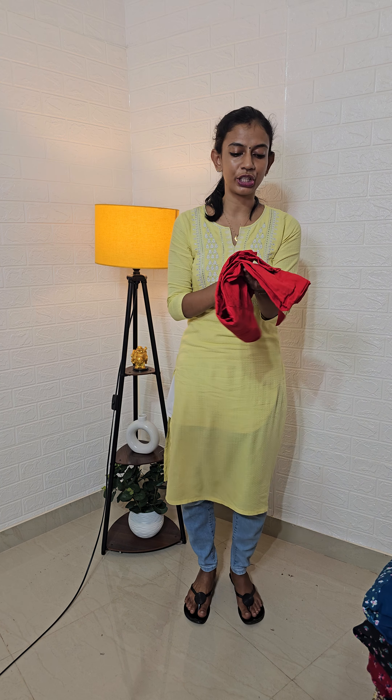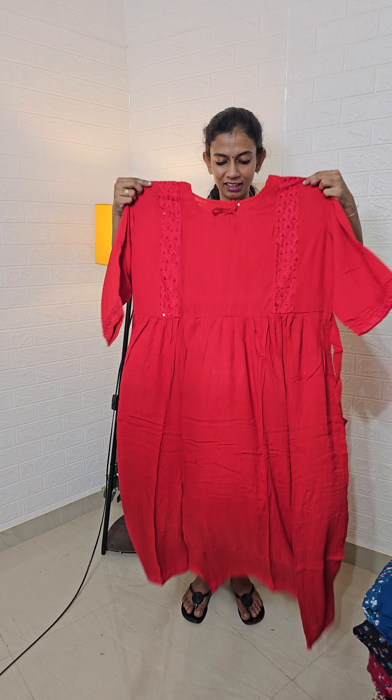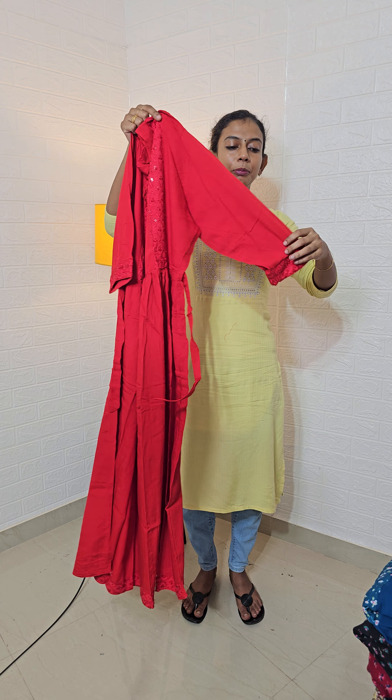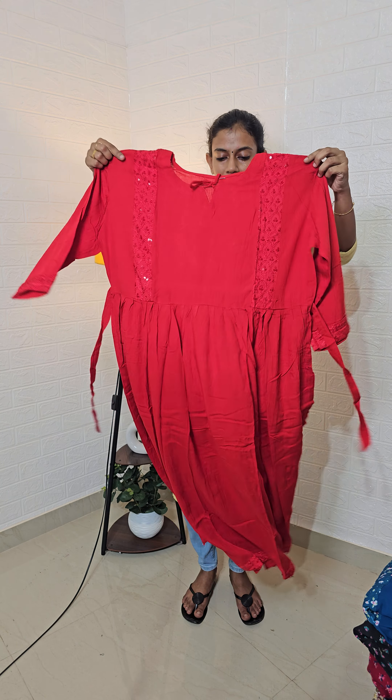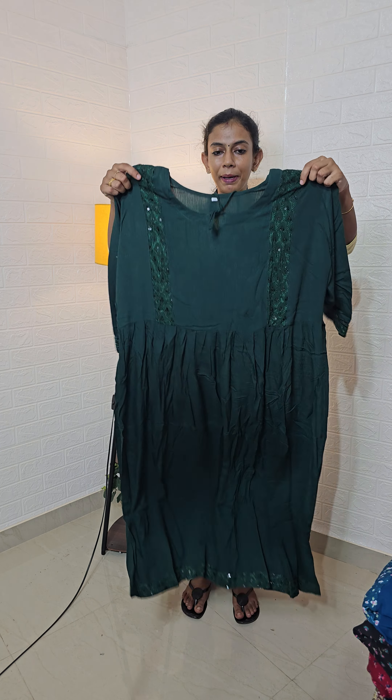This is a red shade. I will show you two examples. I will show you a 3XL size. The medium is a 3XL. The rayon is a red shade. This is a green shade. You can see the pattern.